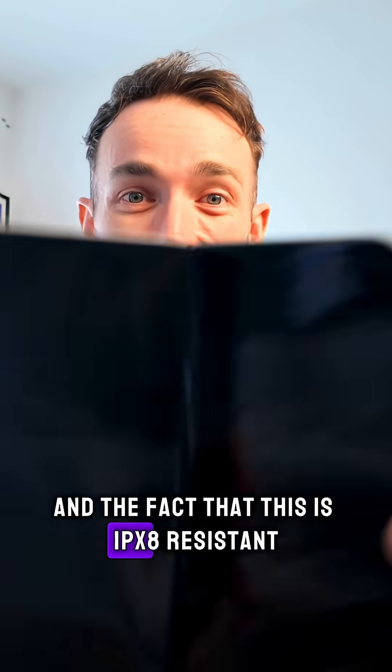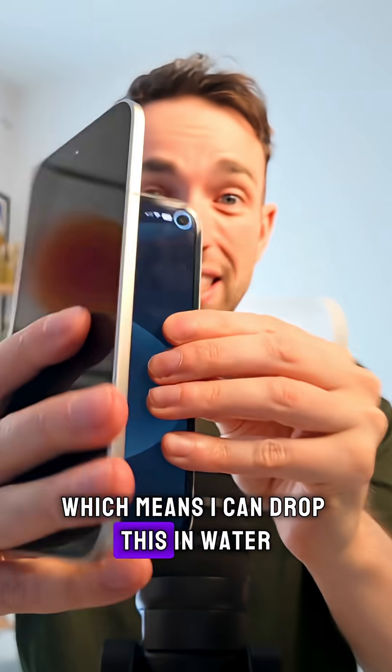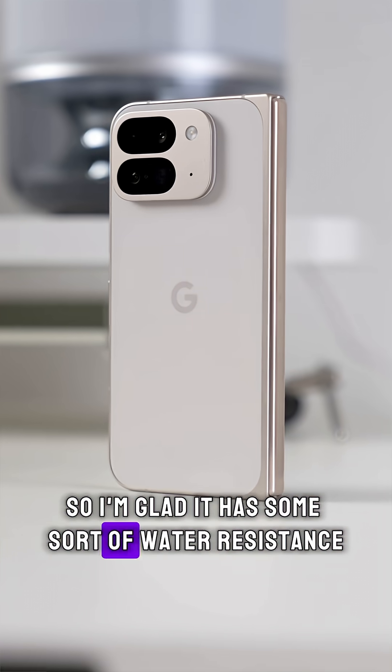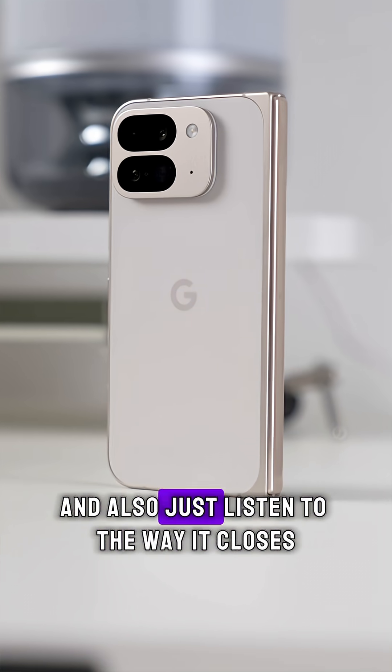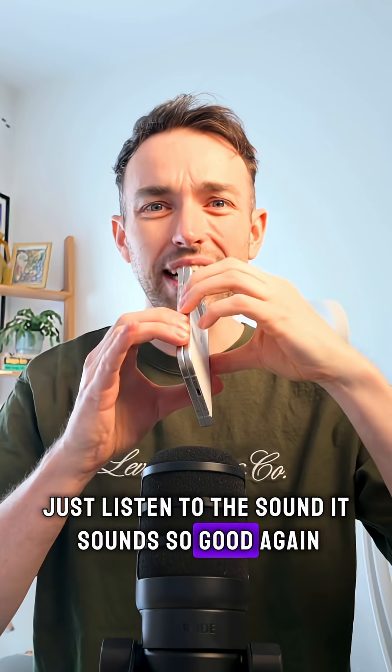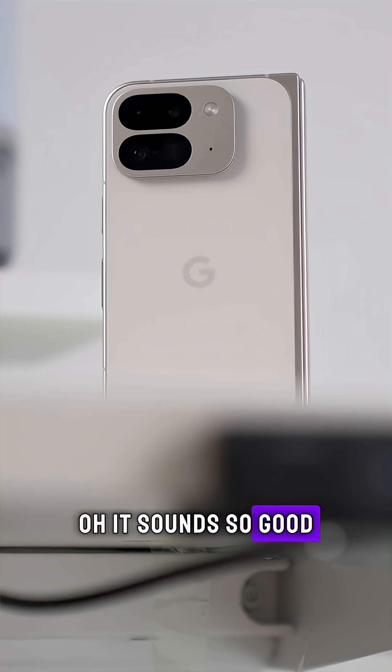The fact that this is IPX8 resistant means I can drop this in water and it's going to be absolutely fine, so I'm glad it has some sort of water resistance. And just listen to the way it closes — it sounds so good. Just one more — oh, it sounds so good.